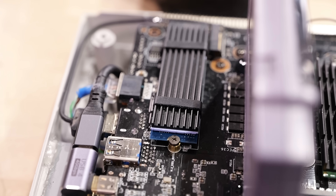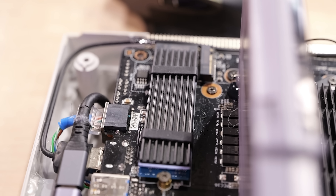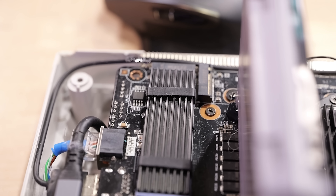This is actually Gigabuster's project for the last couple of months. He took one of my Minisforum machines and was like, hey, let's modify it into a Super Nintendo. And so we have.